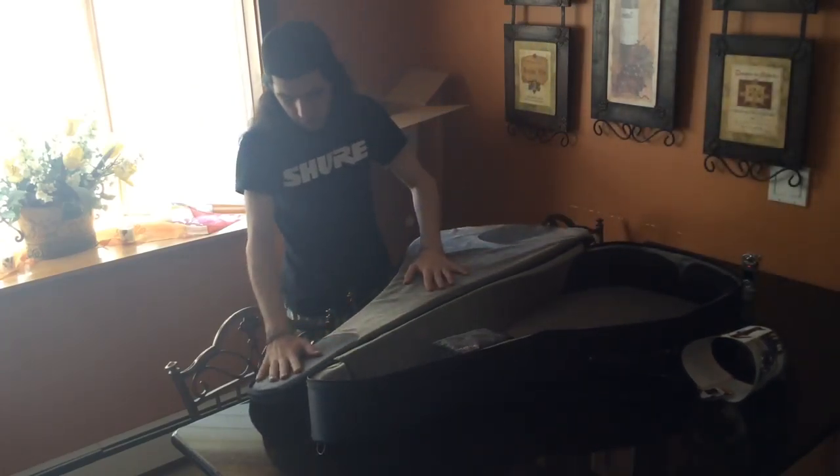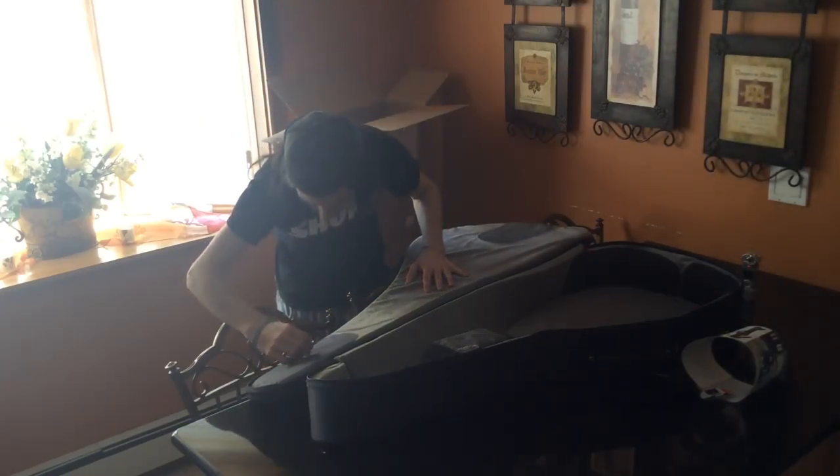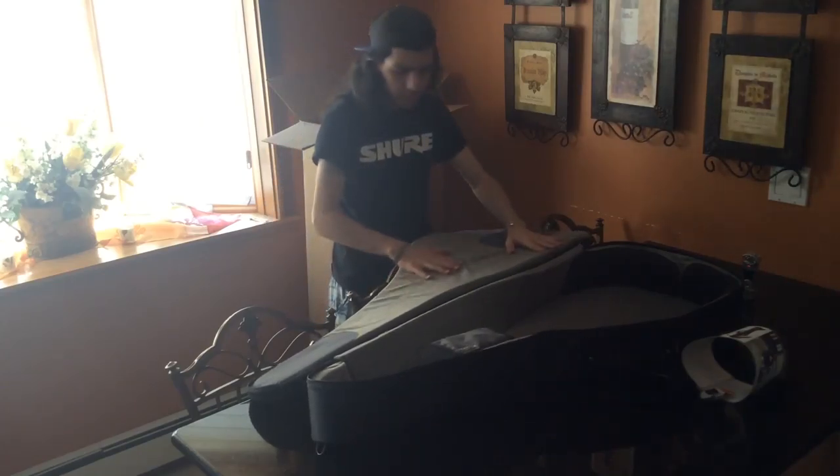Over here on the bottom you've got some nice felted pads to prevent the shock from dropping. Overall it is very well made, very soft.